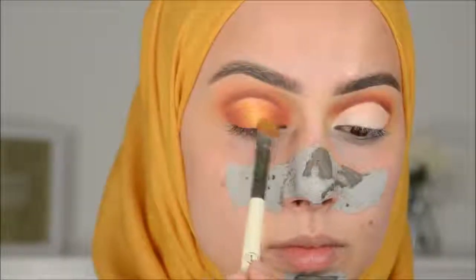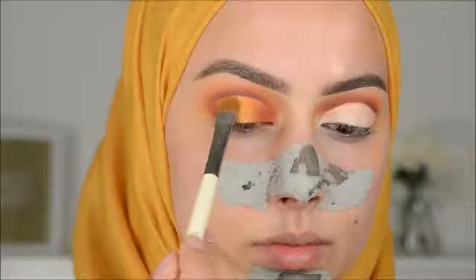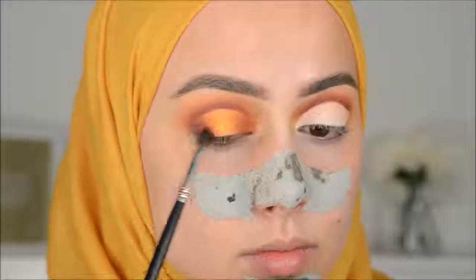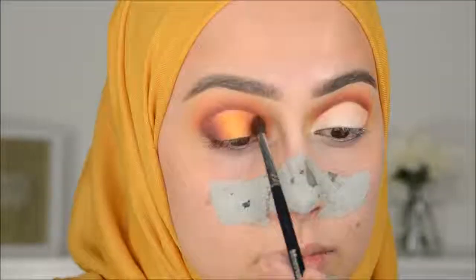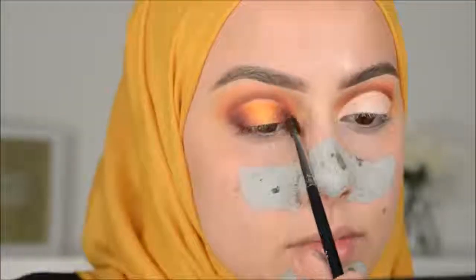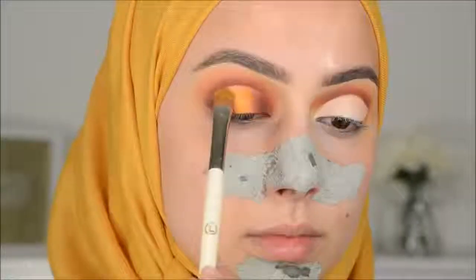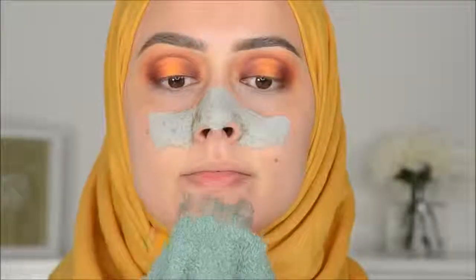It's the white cream color, so that will make the eyeshadows pop even more. That's what I really recommend instead of using concealer. Then I went in with the darker color again, and I'm going to deepen and darken the outer V and inner corner even more. With the yellow one, I went in to blend everything together and went in one more time with the yellow just in the middle of the lid.